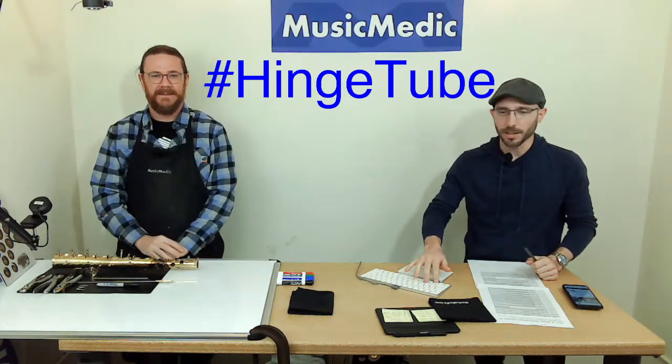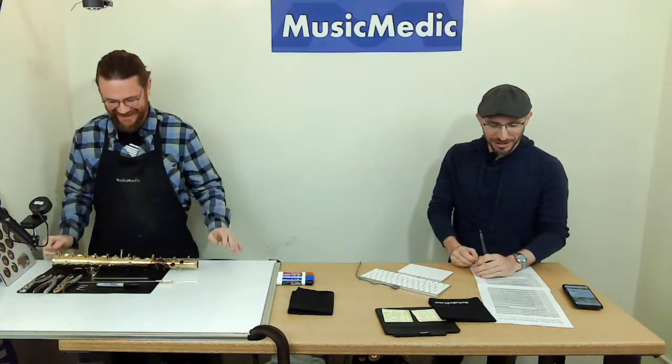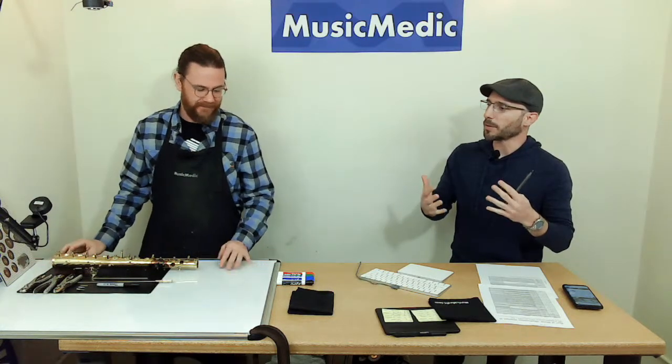This week's hashtag is 'hinge tube,' so put that in the comments below and you can win our prize. Today we're going to be talking about facing and fitting. So let me ask you this question — because I know the audience might want to know — what's the purpose? Why do we even face and fit a post?